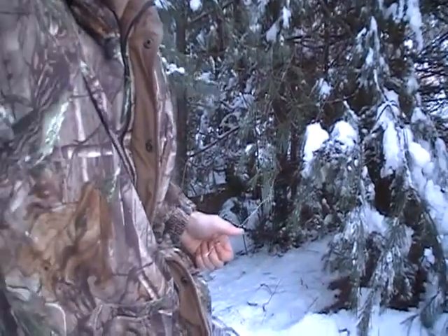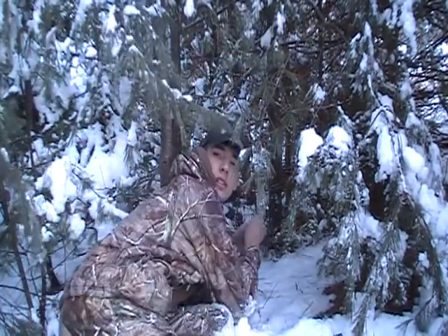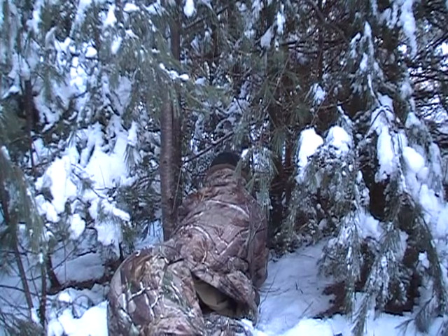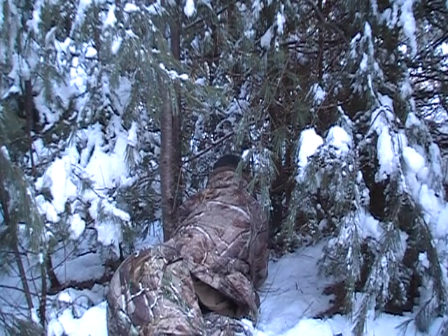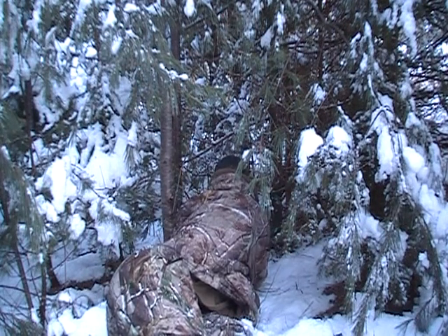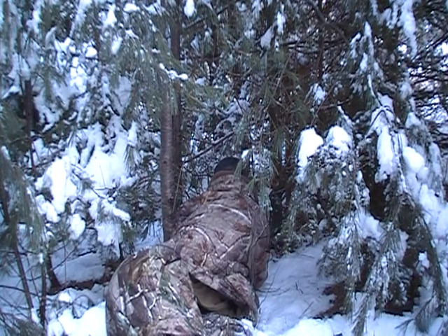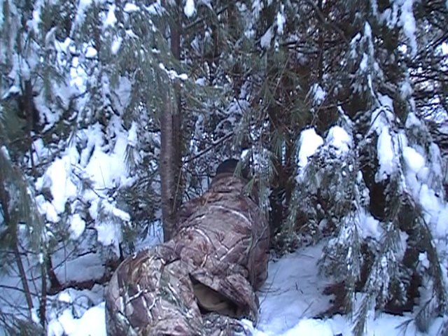I got my snare set down in there, as you can see. I'm going to climb back down in here. This is a good trail right here, so I'm hoping to get something. Just trying it out — trying to figure out where they're headed this winter. I've seen one today, so that's a good sign. I'm making my loops a little bit bigger, trying that out. This pole isn't in really well, so I'll probably end up strapping it down to the tree.